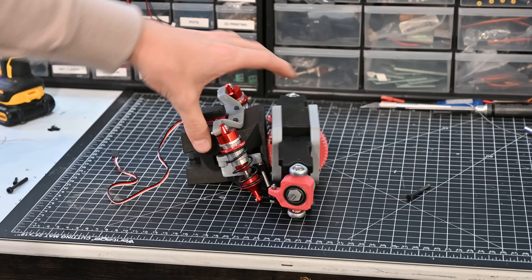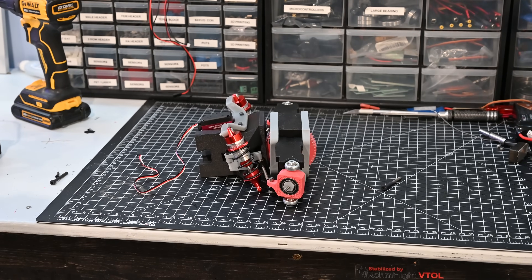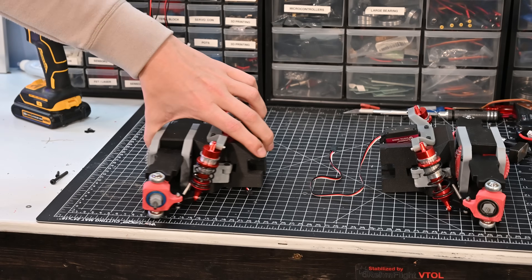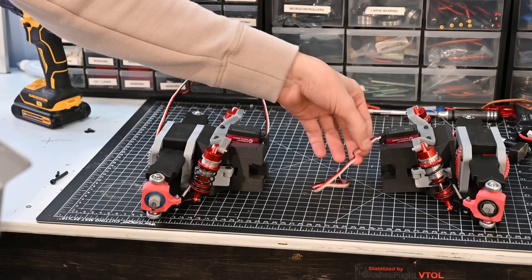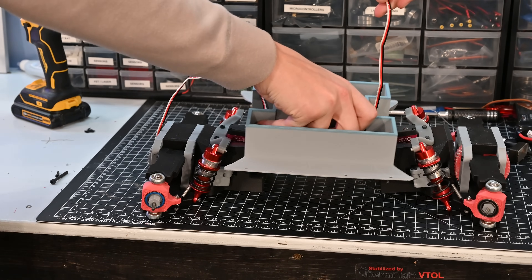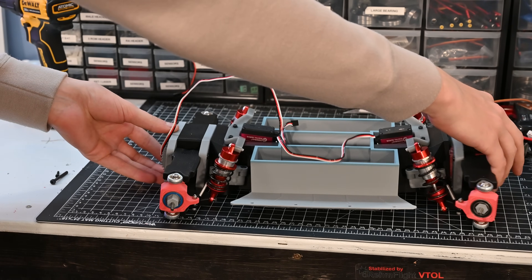At this point we've made an entire drive assembly and it looks pretty good, but since I've heard that cars with two wheels are a little hard to drive, I went ahead and made another drive assembly. This one is pretty much identical except since it's the rear axle it has no caster angle. To attach these together, a body piece slides in the middle and then the whole thing gets sandwiched together using some three-millimeter threaded rods.